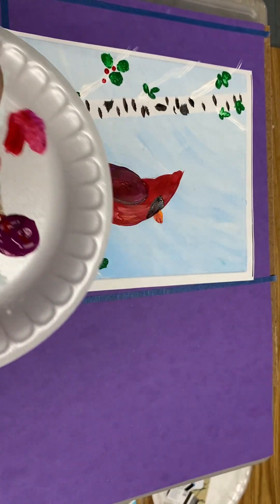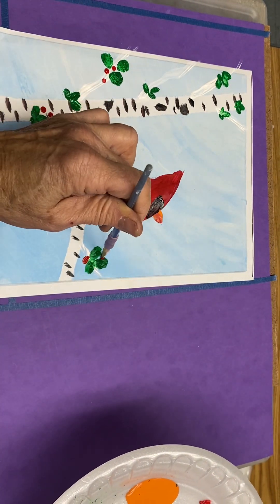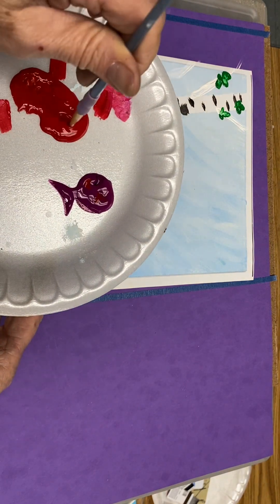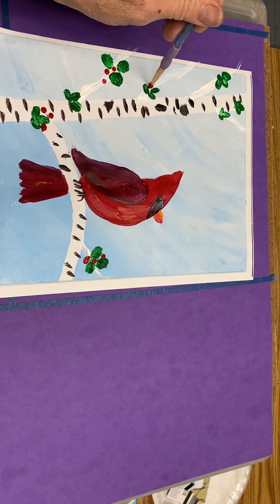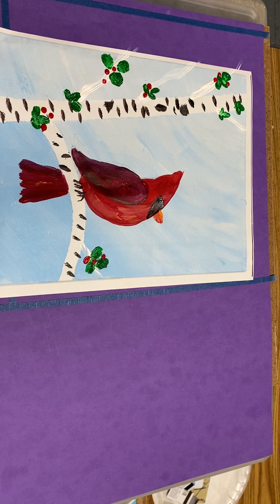If you'd like to dip in maroon and red, you could also do that just to make it a little different. Once again, dip in the red, straight down, straight up. And that red brings out the red of the cardinal.